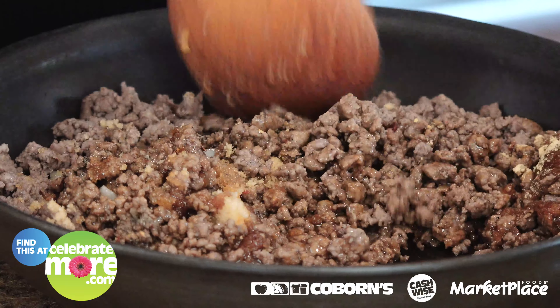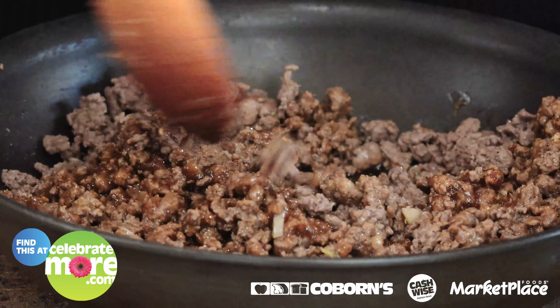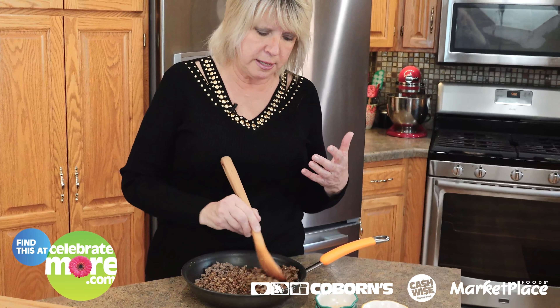Now we're going to make sure I get it all mixed up. Then I'm going to head over to the stove and cook it for about five minutes just to get it heated back up and get those seasonings in there so that they're tasting really good.